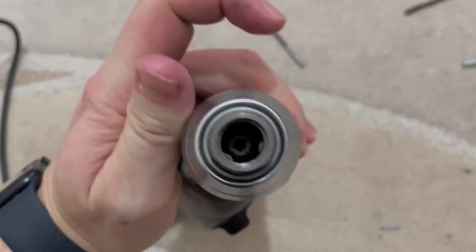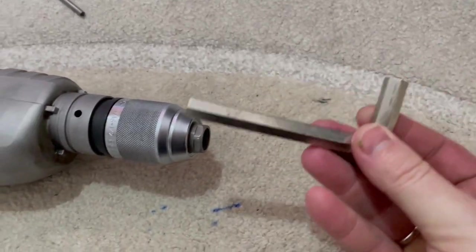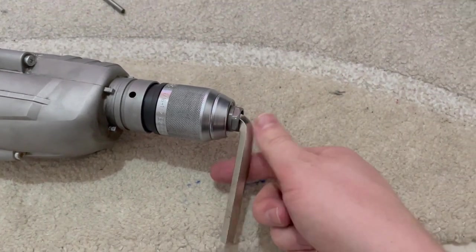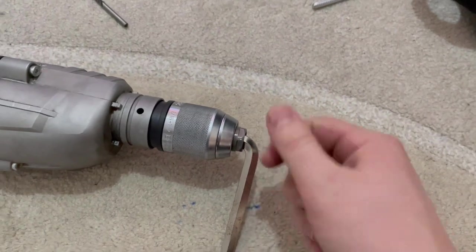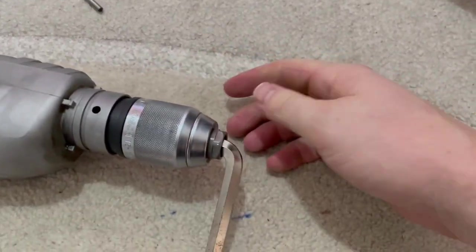Open up your drill chuck as much as possible, because right in there we need to insert one emboss key. The short part goes inside and the long part is outside, so that we can get good momentum to open this drill chuck. Squeeze that emboss key in there.